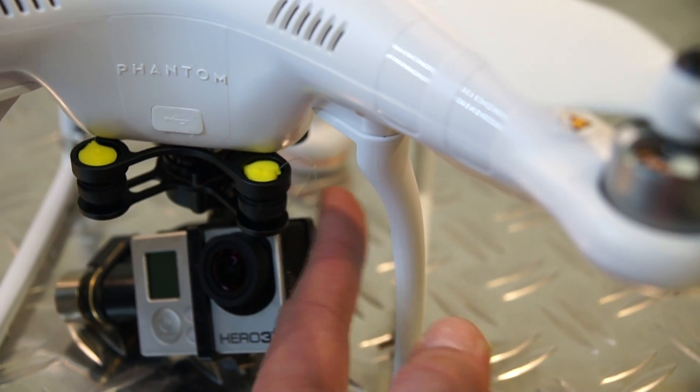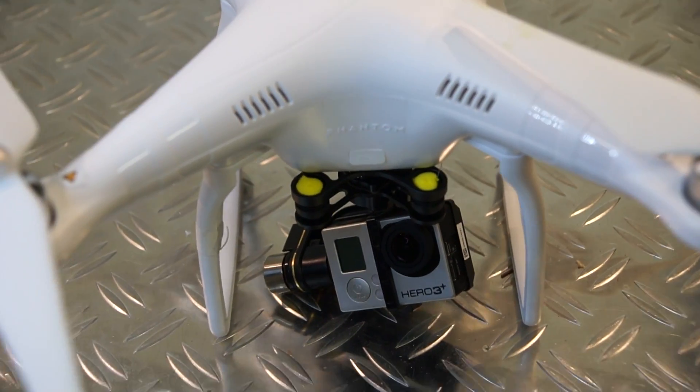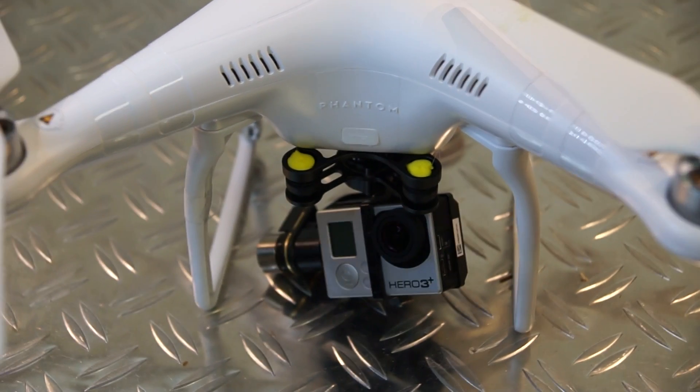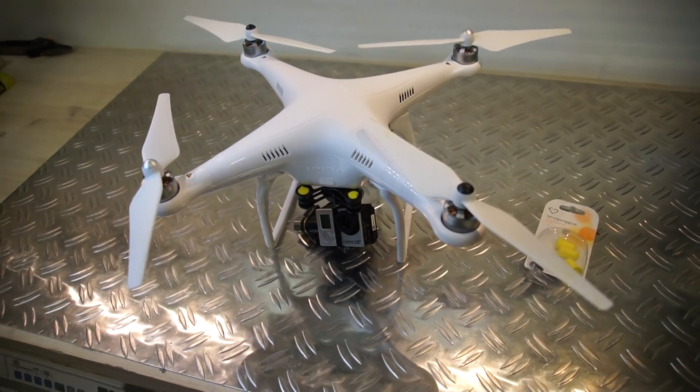I think the fishing line is good enough as protection in case it comes loose, and it's pretty easy to replace if you want to try some other dampers. Quite happy with this — have a good day, cheers!